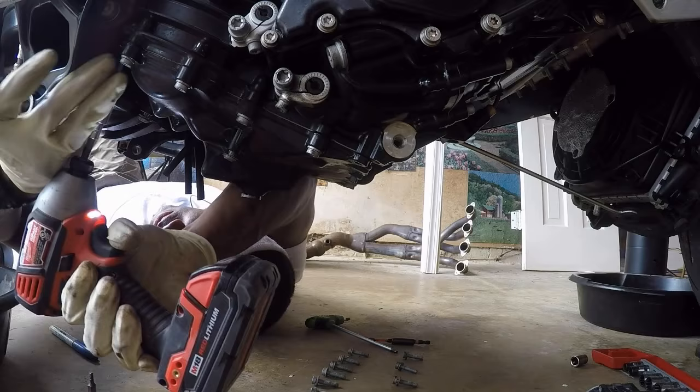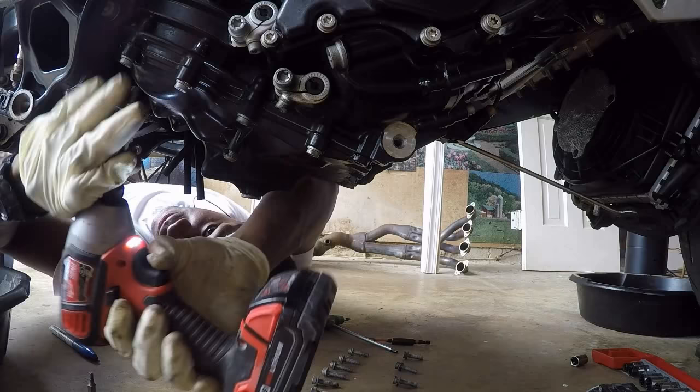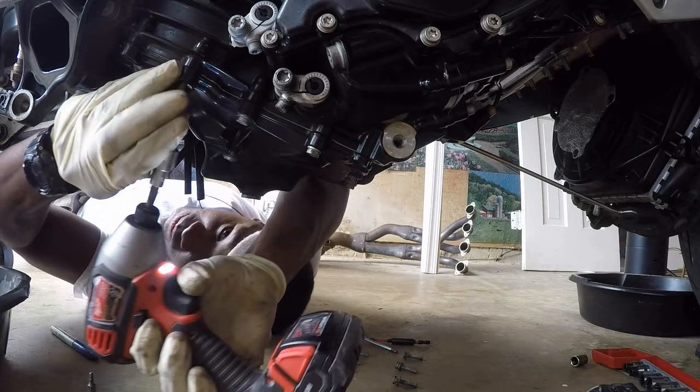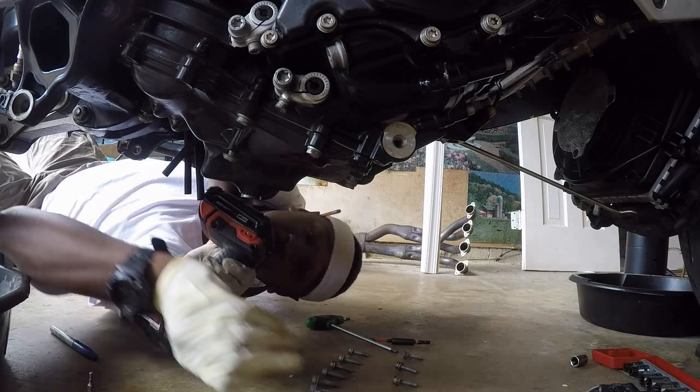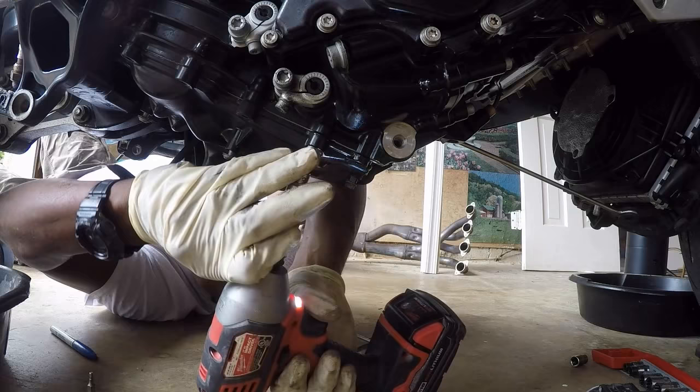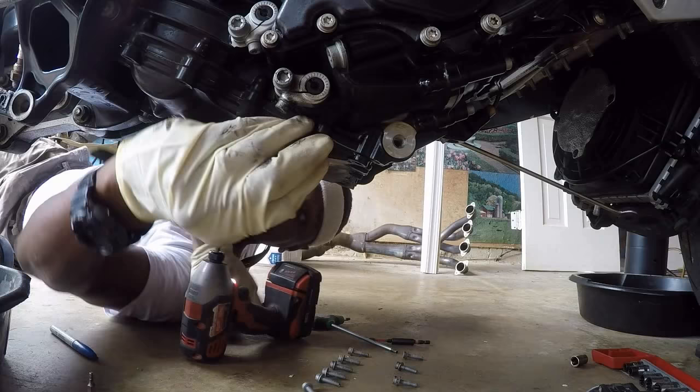Some people will ask, are the bolts different sizes? No, they're not different sizes. I just like to stay consistent with the way I do things. The bolts are not unique. Now, if I was working on an S1000, these bolts would have to be replaced. But the manual didn't call for these bolts to be replaced once you have them out.